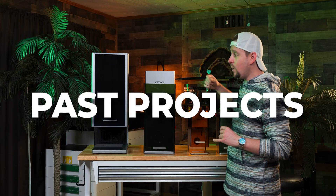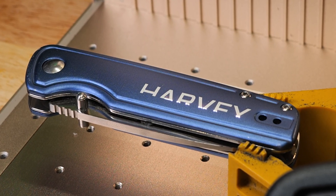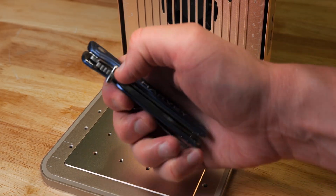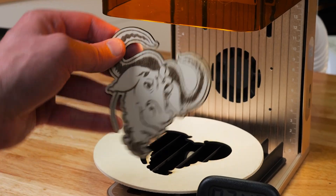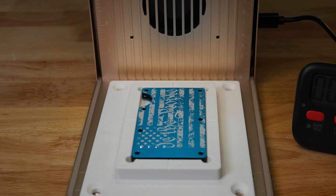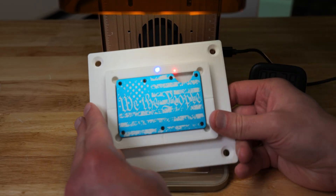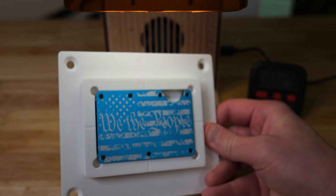If you saw from our review, we had some amazing projects. You see how fast that was? That knife engraved insanely fast. The cutting was top notch — it's definitely doing its job. And this wallet just turned out amazing. 29 seconds. Look at how beautiful that is.